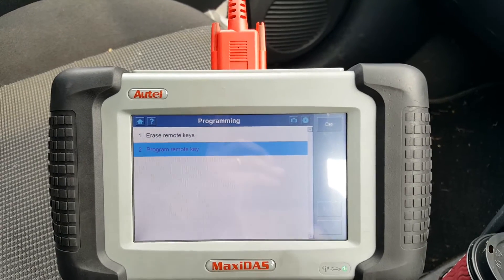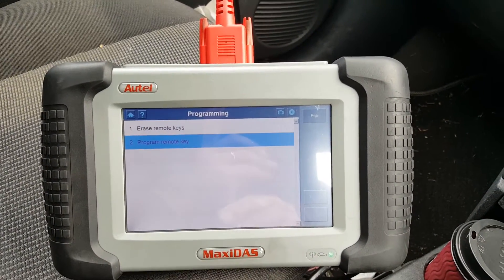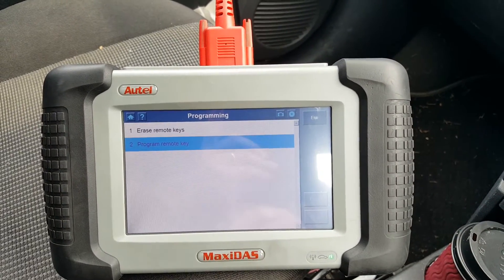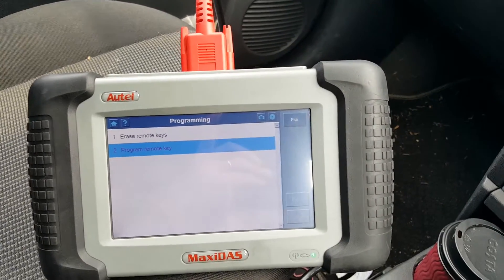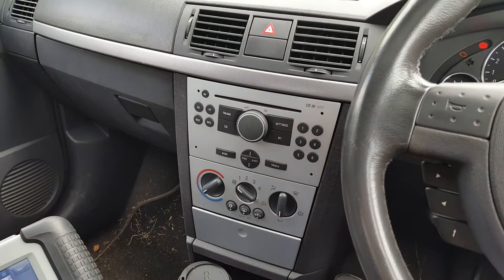Remember guys, extracting pin codes is not the primary function of the DS-708, but just to show you where the function is available and that it actually works. Thank you for watching — any questions, as always, put them below.